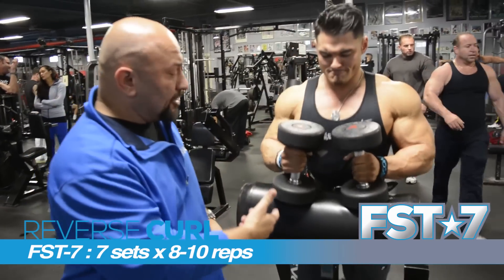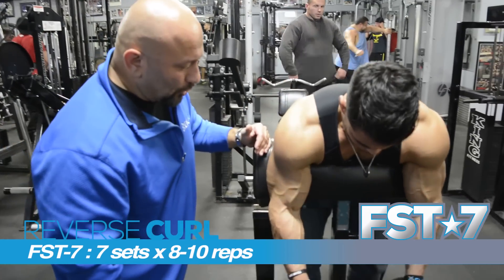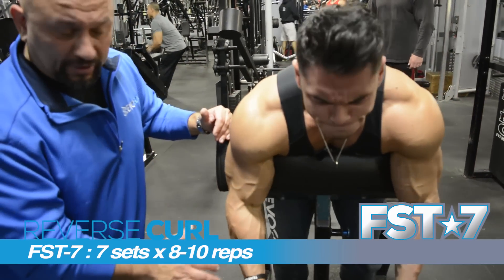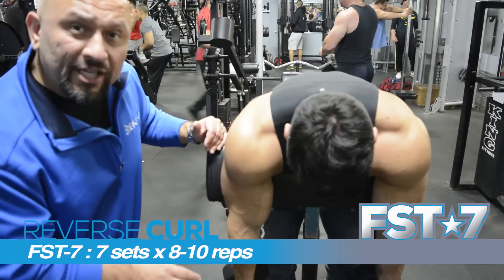So what we're doing is we're going straight into a hammer curl, again on a spider bench. Control. And again, we're going to be doing about 8 to 10 reps. If you start to fatigue, then go straight into partials.